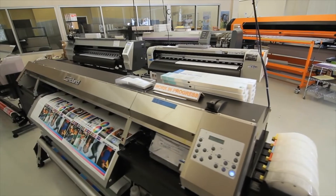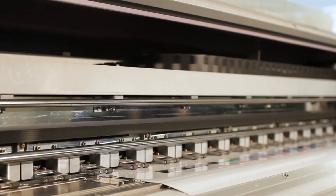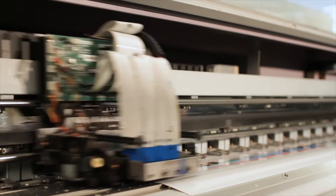As a leader in digital inkjet ink manufacturing, Triangle formulates their ink to improve on qualities that may have been lacking in the OEM ink set.